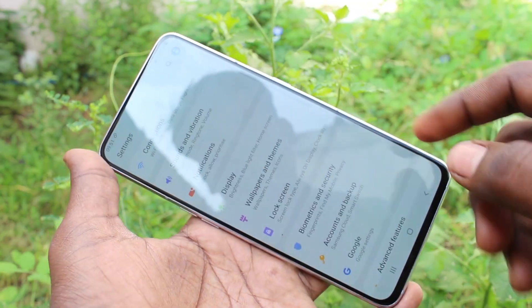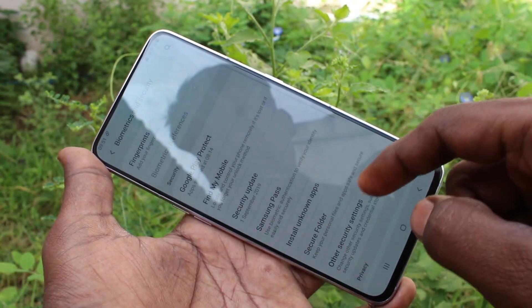First of all, go to Settings in your phone and click on Biometrics and Security.